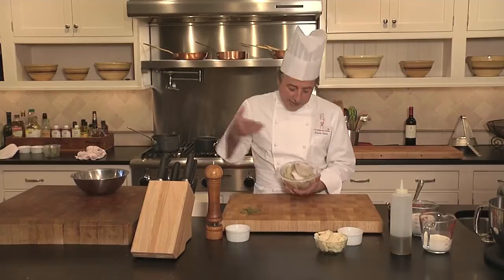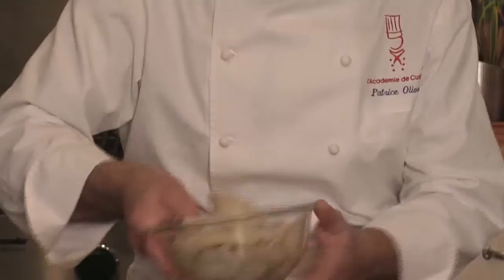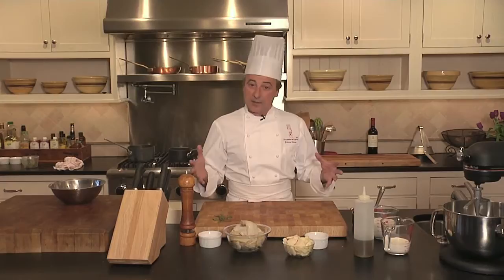I did my homework yesterday and I've got my cod already desalted — the salt removed — and you can see what it looks like now. Soft, nice, still a little bit of salt inside, but that's the flavor and that's what we're looking for. Today what we're going to do is what we call in the south of France brandade, which is an emulsion of potatoes and cod with olive oil, cream, and garlic. It's all good for you.